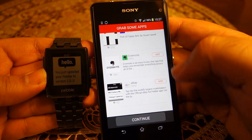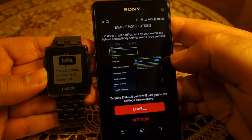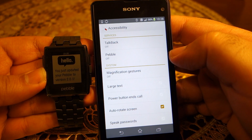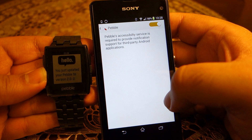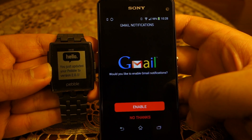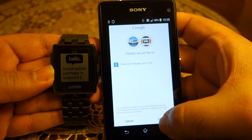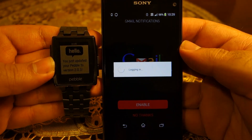Press Continue, then press Continue again. You need to enable notifications — press the Enable button. It takes you to the Accessibility options; click on Pebble and turn it on, because if you don't turn it on the notifications will not be enabled. Now enable Gmail by clicking the Enable button and it will load Gmail and enable Gmail notifications on your Pebble smartwatch.